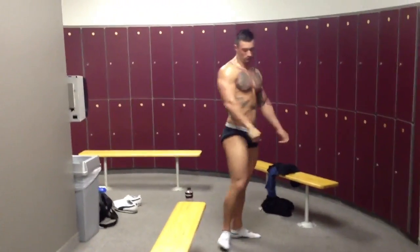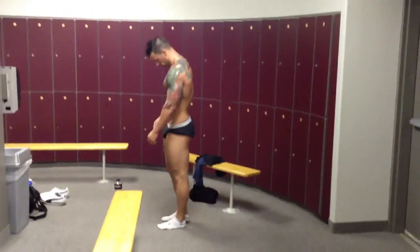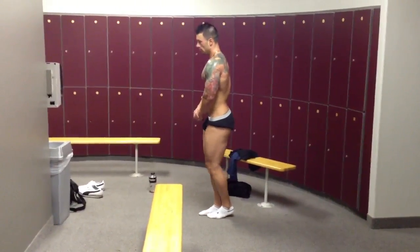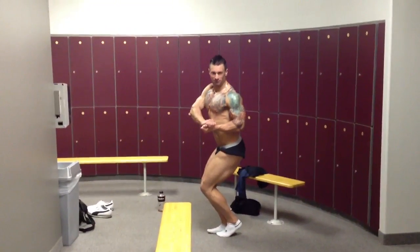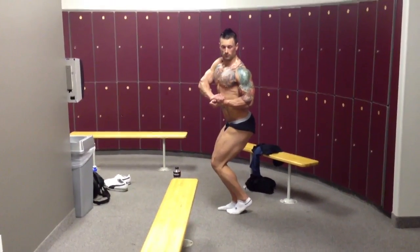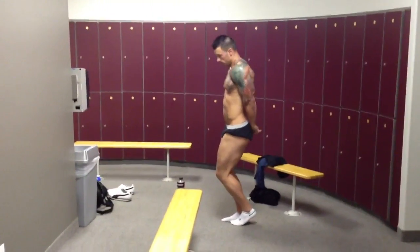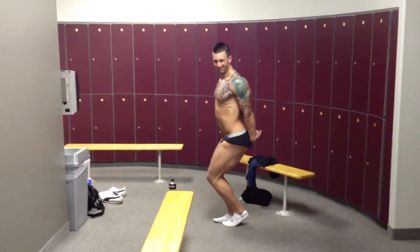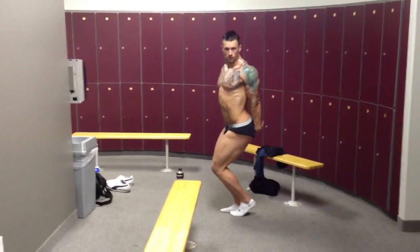Switch sides. Now let's go left side chest, left side tricep. Left side chest, left side tricep. And then left side tricep. Kind of open up a little more towards me, and then bring the stomach in.